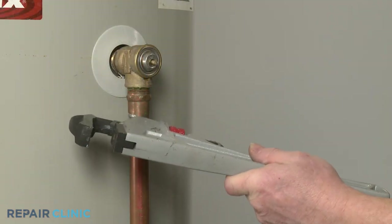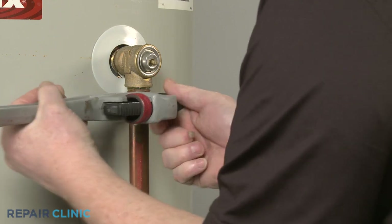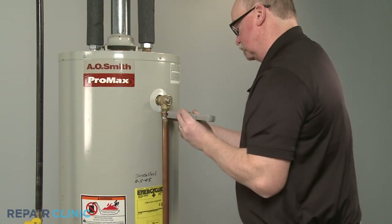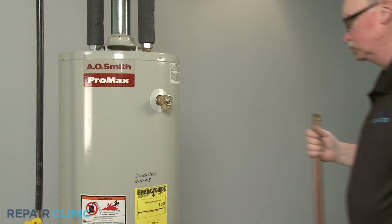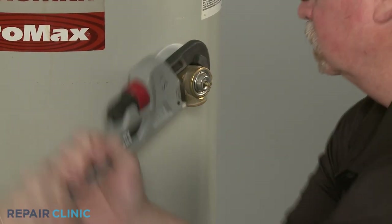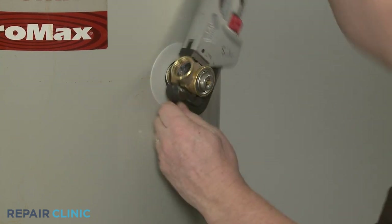Use the pipe wrench to help unthread the discharge tube. Now use the pipe wrench to help unthread the old valve by rotating it counter-clockwise. This may require some effort.